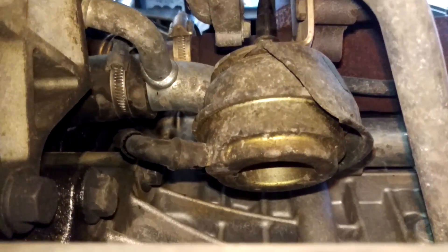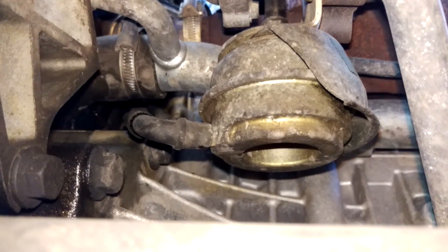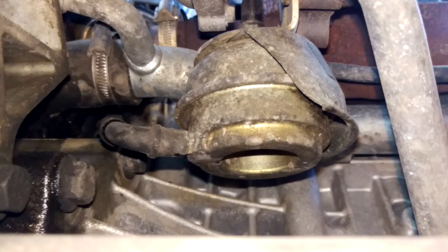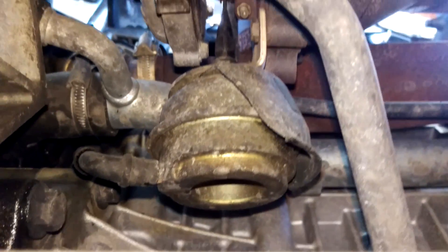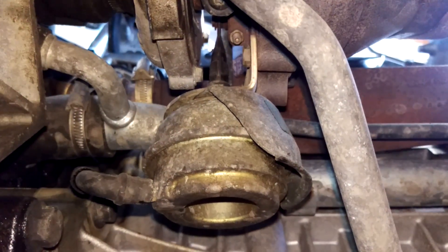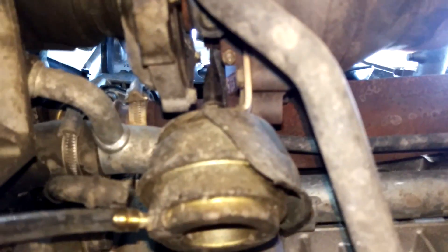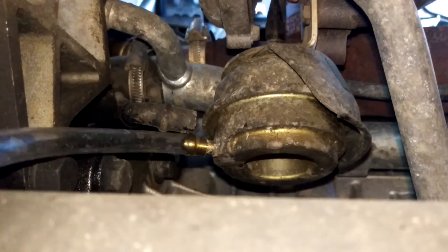So all I'm going to do is remove the vacuum pipe off the wastegate actuator, connect up the vacuum hose and let's see if this works. As you can see now with the clear hose, I've taken off the black vacuum hose, just used a long screwdriver, and I've got the clear hose going onto it there.